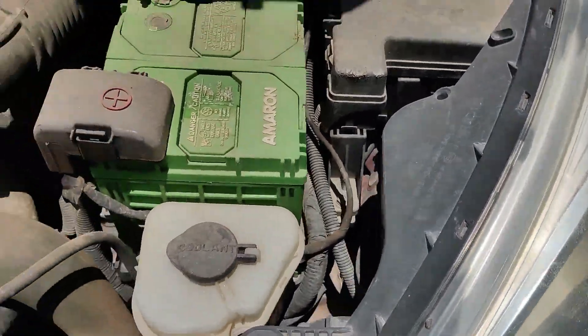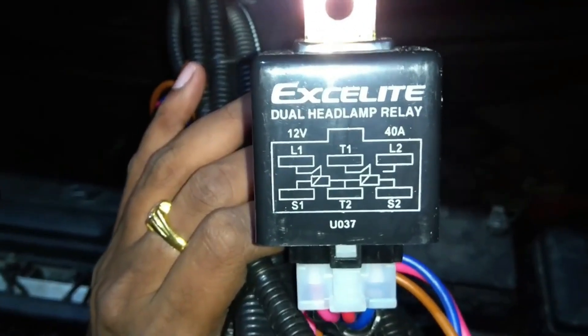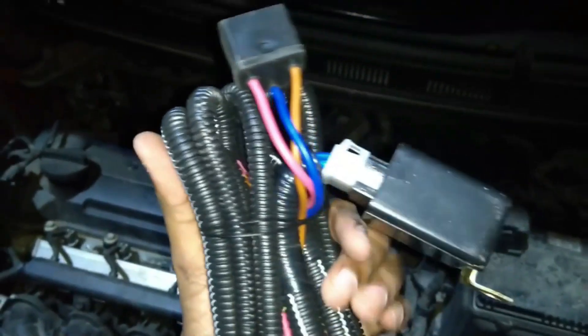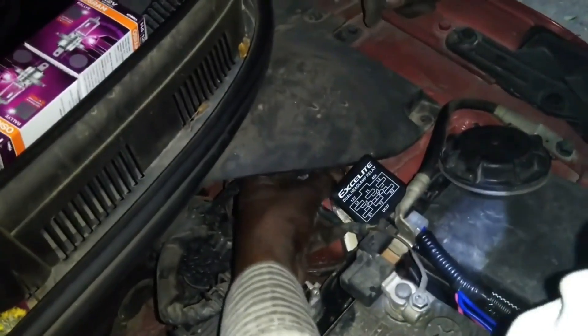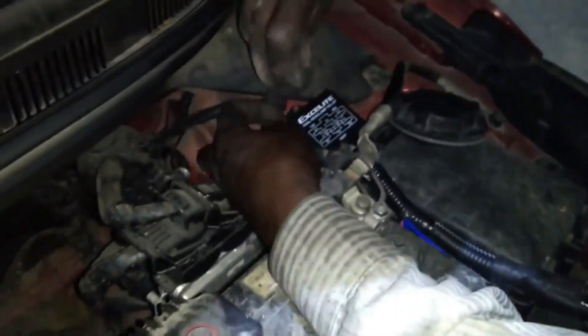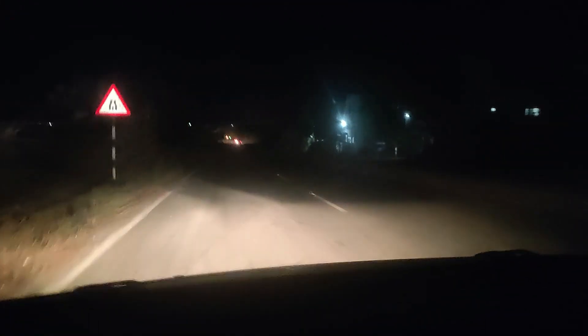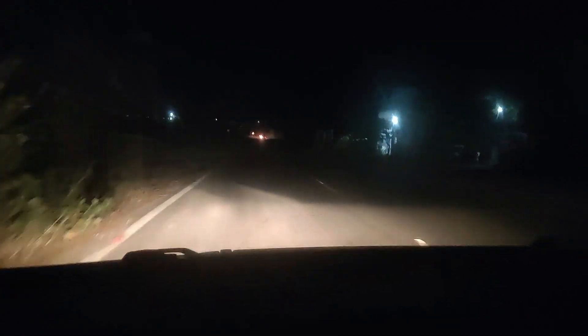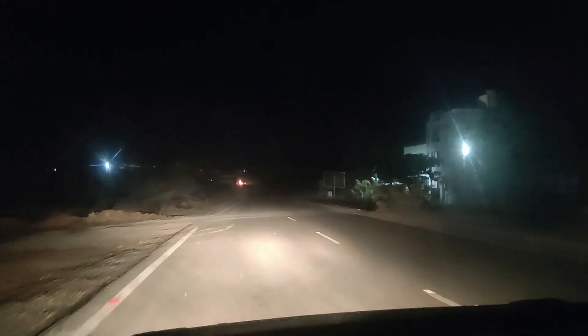In one of my previous videos, I have explained how to install this wiring kit in your car and detailed instructions are provided there — the link is given in the description and also appears on the information icon above. With this, you can install a 100 by 90 watt bulb in your car, which produces more brightness on highways.